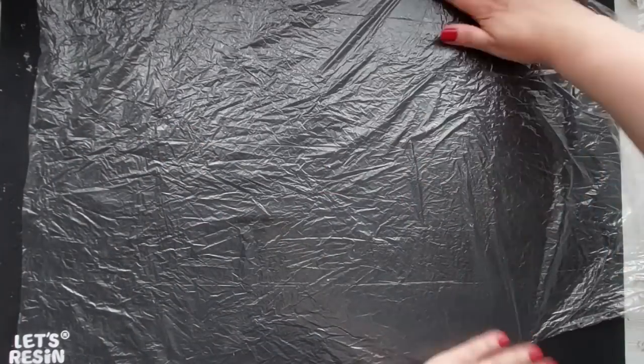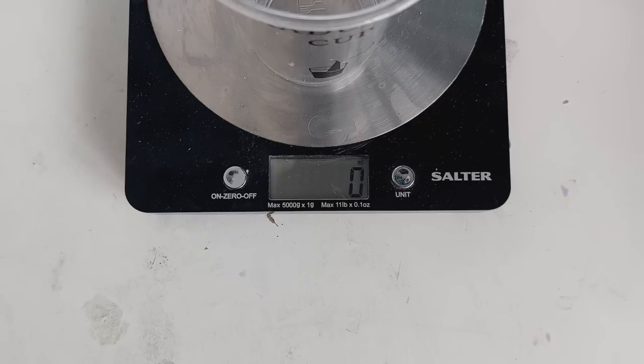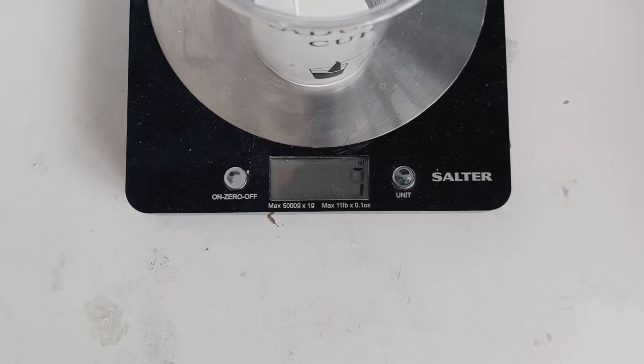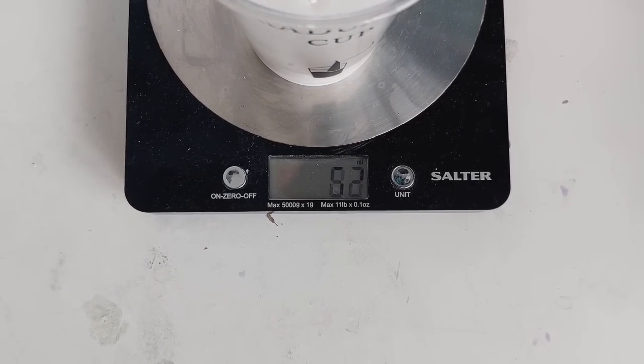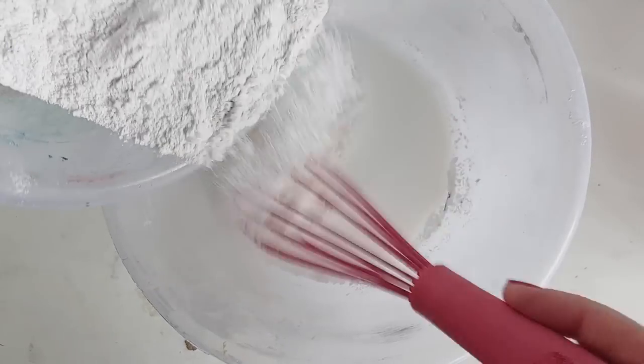I'm prepping my area and using a plastic apron from Let's Resin to lay down and give me a plastic surface. Jesmonite is measured by weight at a 1-to-2.5 ratio, so I'm measuring out 250 grams of Jesmonite AC100 powder to 100 grams of Jesmonite AC100 liquid.